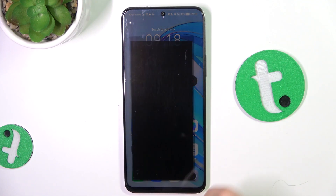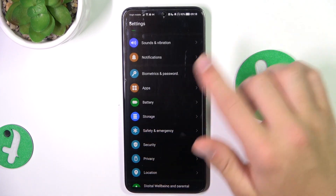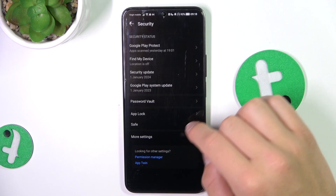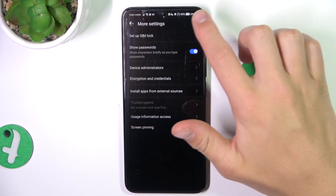Firstly, open up the settings, scroll down and go into security. Now go into more settings, then go into set up SIM lock.